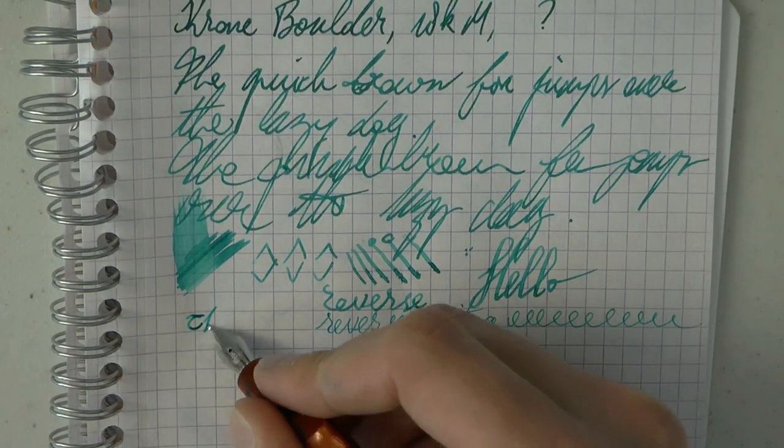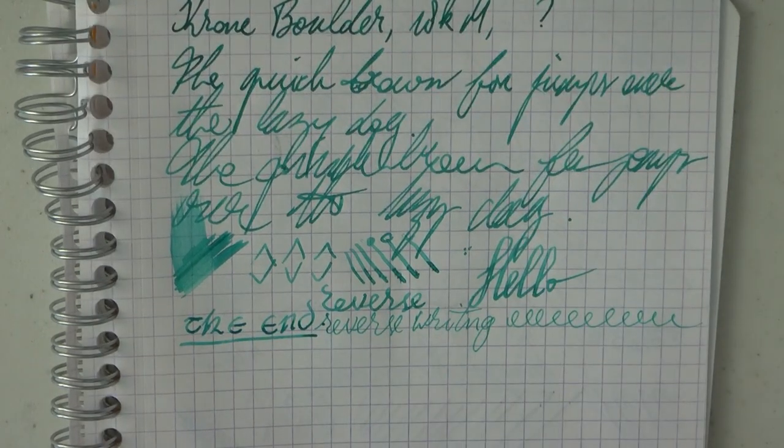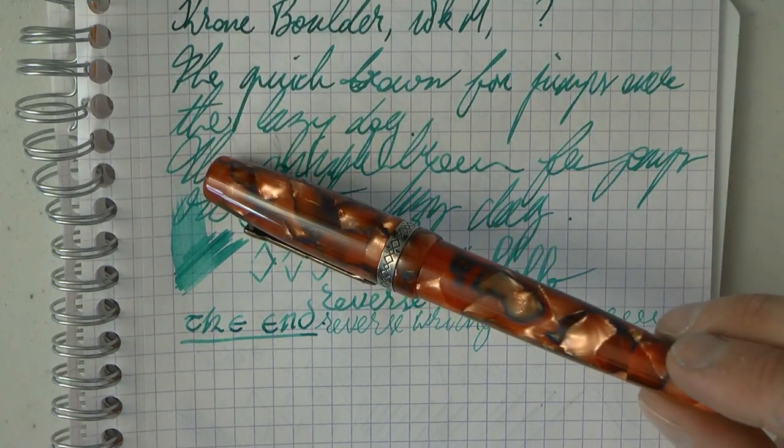I hope this was useful so far. Let's discuss pros and cons of the Krone Boulder. What do I like? What do I not like? There are a couple of things I really like. I think this is a size that works for a lot of people. For me it could have been a little bit bigger, but that's a personal preference. I think this works well for a lot of people, and especially when posted. There's no such thing as a one-size-fits-all, but a one-size-fits-most, I think.